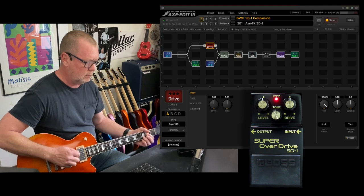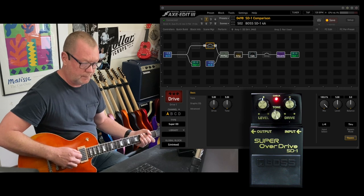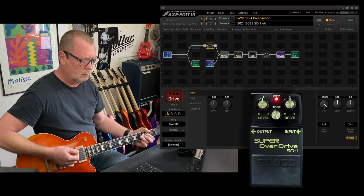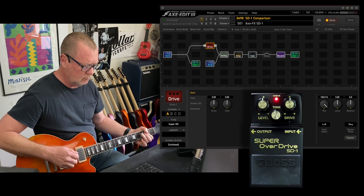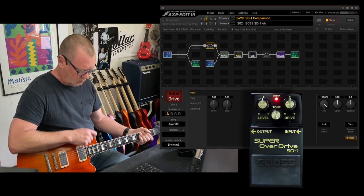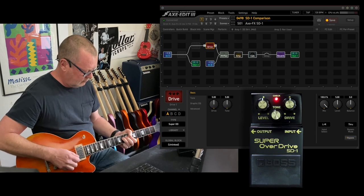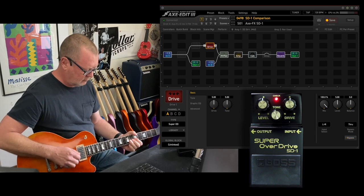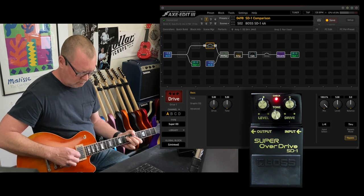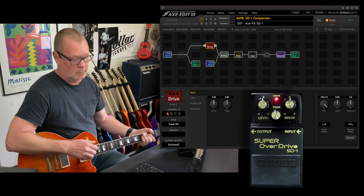Axe FX. [plays] Boss. [plays] Next pickup. Boss. [plays] Pretty damn close.